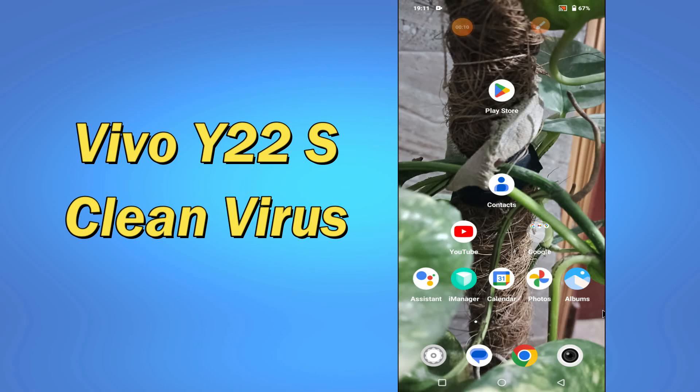What's up everyone, hope you are fine. Welcome to my YouTube channel. In my today's video, I will be telling you how to clean virus from your device Vivo Y22s. So if you want to remove virus from your phone, you have to follow a few steps which I will be sharing with you in my today's video.